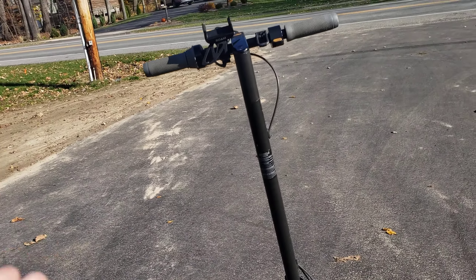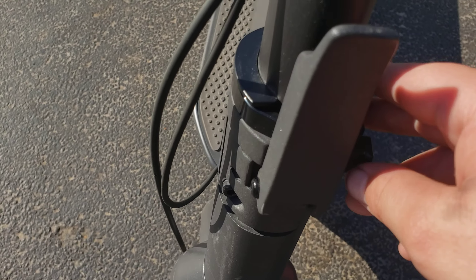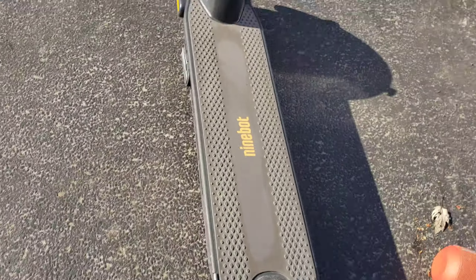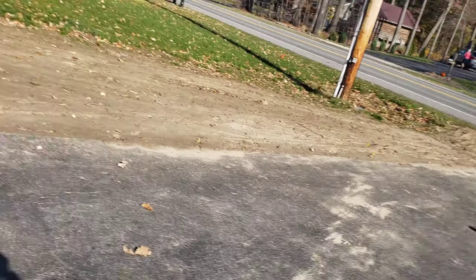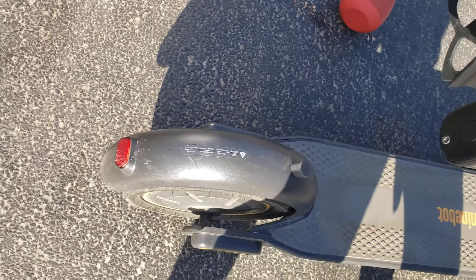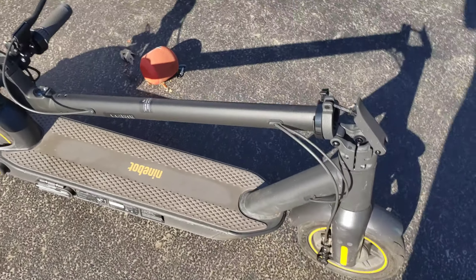So the first pro is the folding mechanism. All you got to do is come over here in the front of the stem and pull the safety pin out right here. You got to pull it out and pull this arm latch down like this. Make sure you're holding it when you let it fold, so this safety clip right here will clamp down here to the little thing on the fender. It'll clamp like this. Now your scooter's folded.